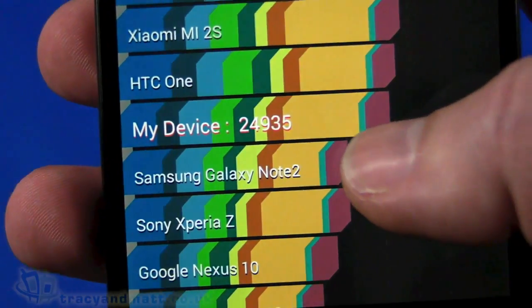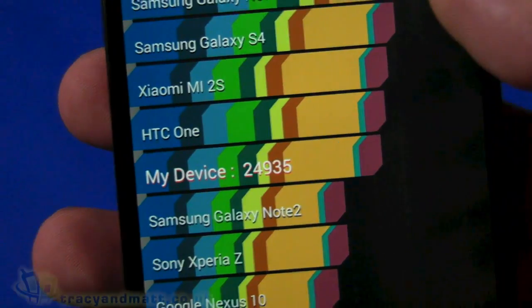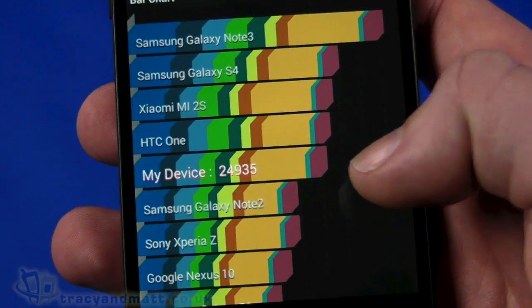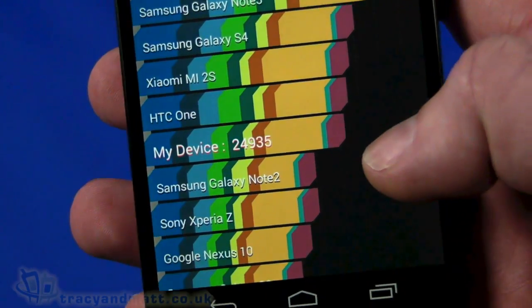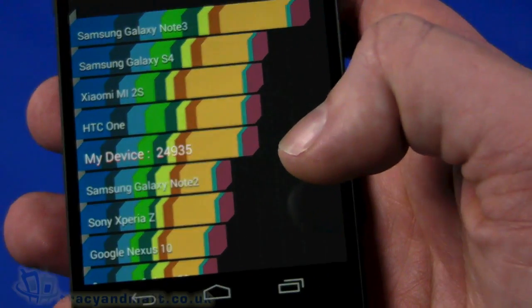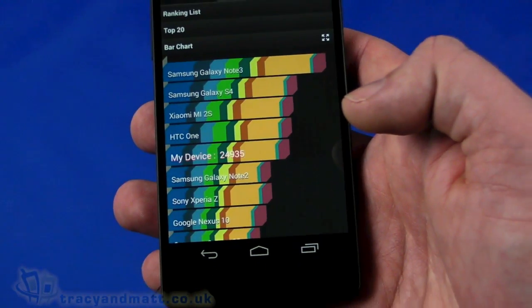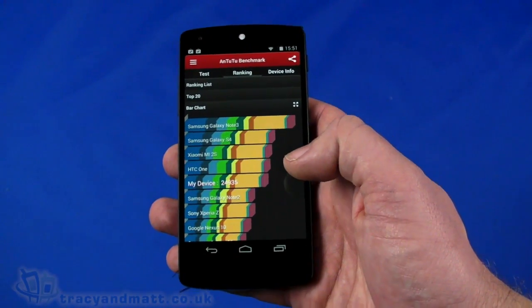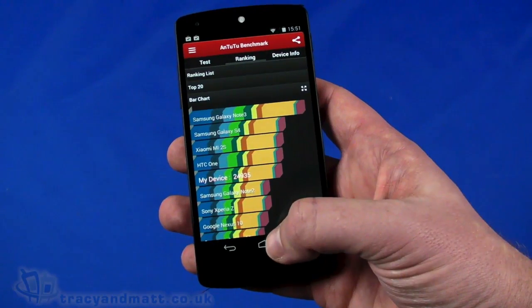Once again we've got a score that's down here in comparison to the Note 3 and the S4, which again seems somewhat inconsistent. Perhaps something to do with the fact that we've got Android 4.4 — the benchmark tools may not have been updated to fully make best use of KitKat.